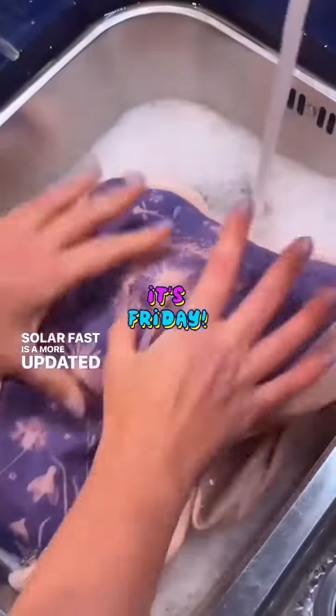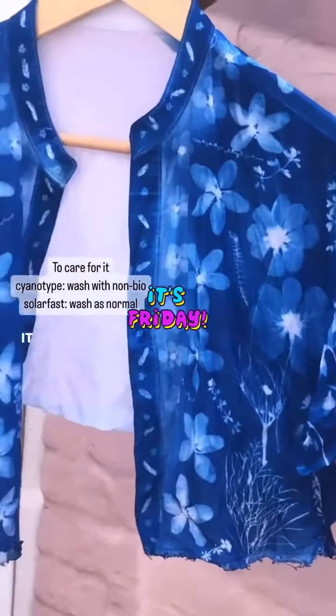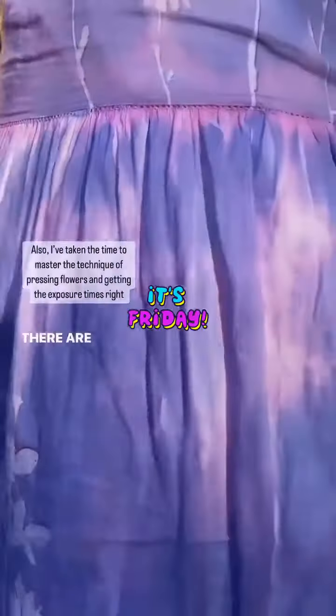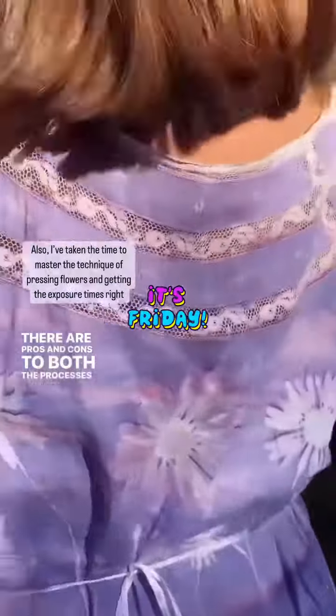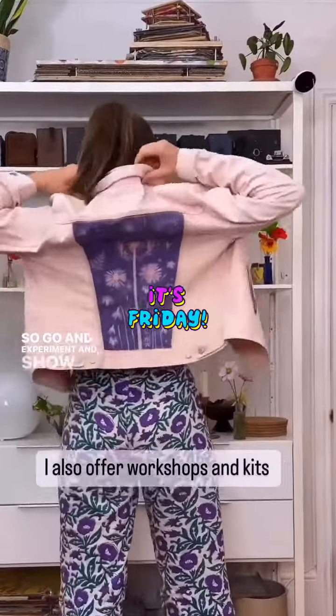Solarfast is a more updated version which is why you can wash it as normal, whereas with cyanotype you need to hand wash it with something like woolite because you don't want it to change colour. There are pros and cons to both processes which give you unique and interesting results, so go and experiment and show me what you make.